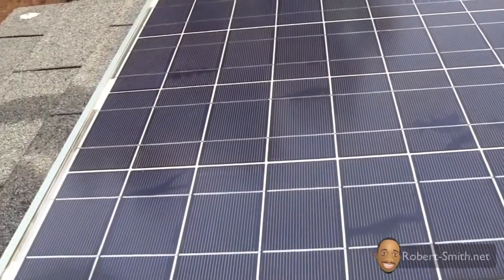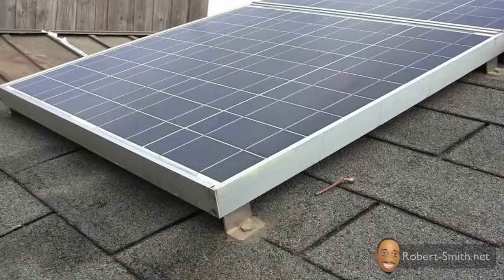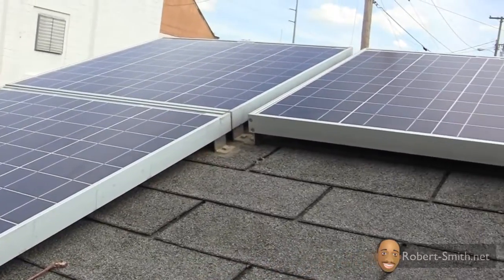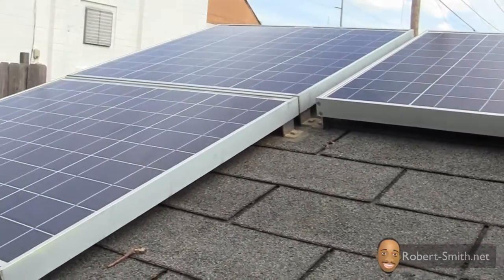In my personal educated guess, over time as these discolorations or snail trails increase and grow in size, the life of the solar panels will decrease. But only time can tell and I will keep you all posted. As mentioned, UL Solar did state they will have no problem replacing the solar panels if there is an issue with the power output.